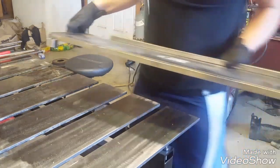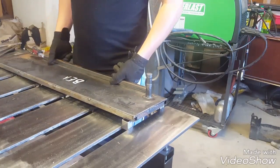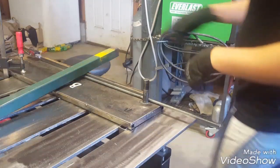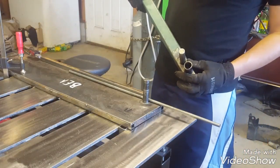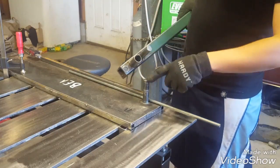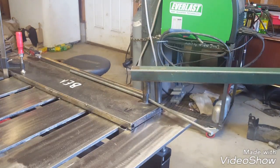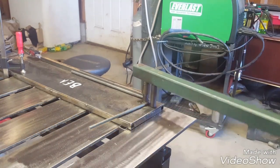So this is my bending fixture slash hairpin fixture. I made it with one inch square tubing so that it'll slide right in here. Here's my bending bar — it's just a piece of hollow round tubing that's the same inside diameter as this is the outside, and then another piece just to help bend it along. All I do is oil it — make sure you oil it if you have one — and then just walk it around. Easy as that.